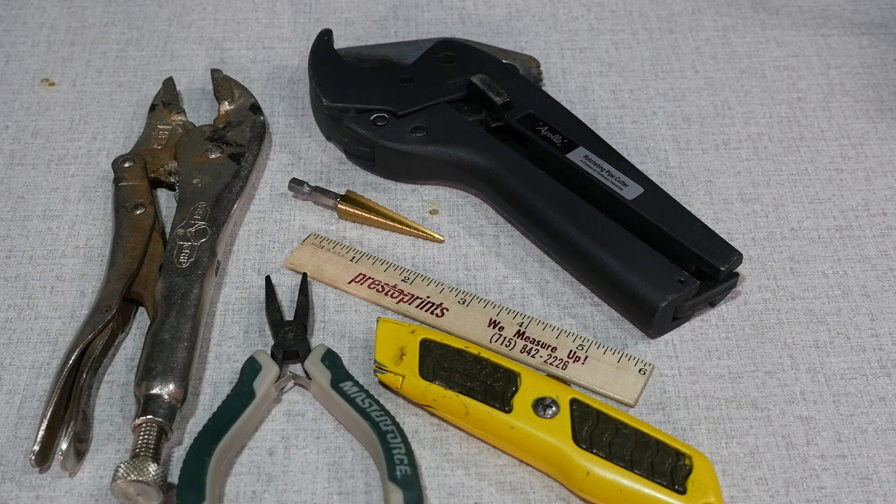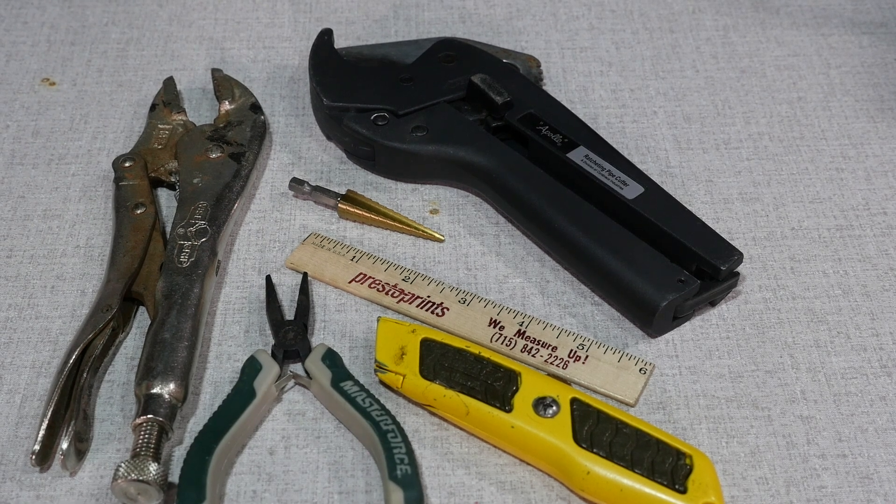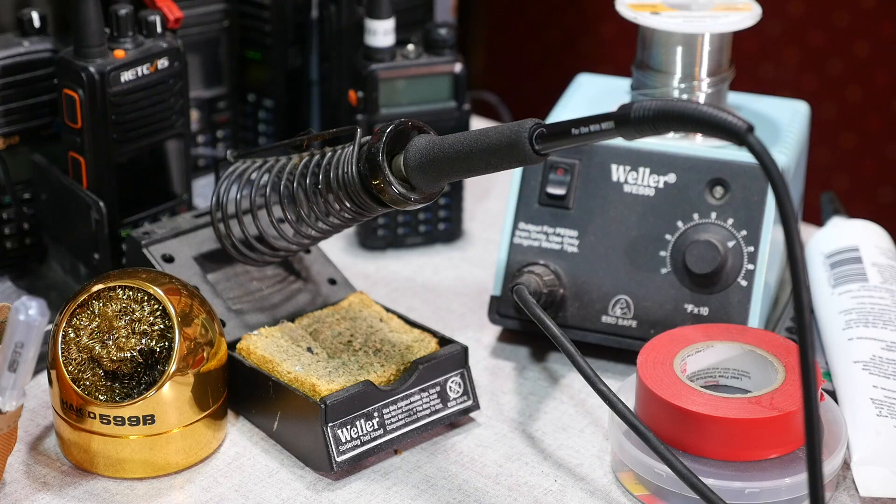For tools, you'll need a wire cutter or utility knife to strip the wires, a PVC cutter or saw, a drill along with a step drill bit or properly sized standard bit, vice grips to hold the cap while drilling the hole, and of course a soldering iron.